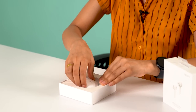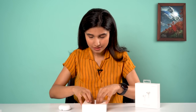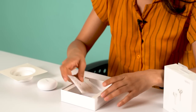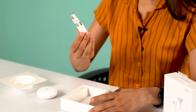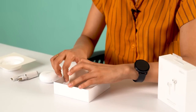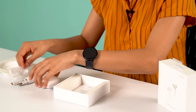Let's unbox the W31. The box is very similar to the W11. We have the charging case, which looks strikingly similar to the Huawei FreeBuds 3, along with paperwork, a Type-C charging cable, and ear tips. That's pretty much all in the box.